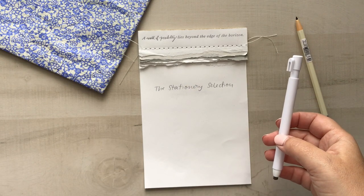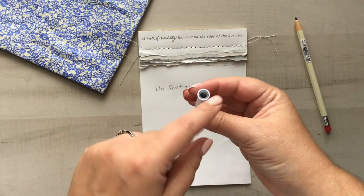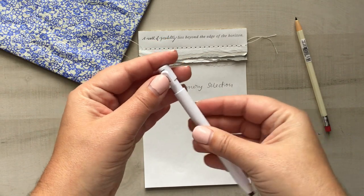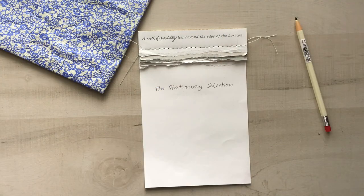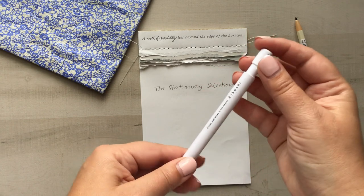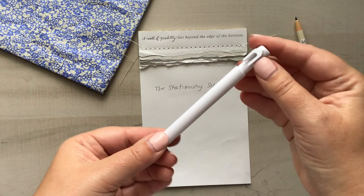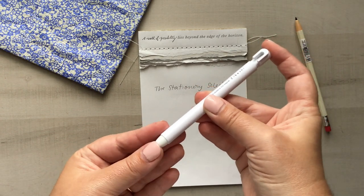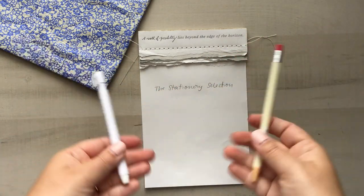To replace the eraser, you just pop the lid right off and put the new one in. Mits mentioned there's a special way to line it up — and there it is, you can hear it click. Then push it back up like you would with a lead pencil. That's it!